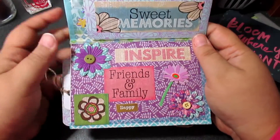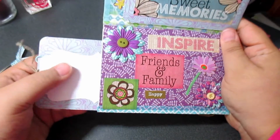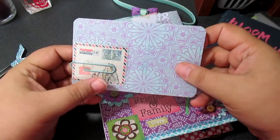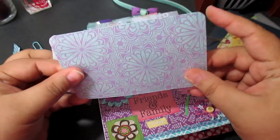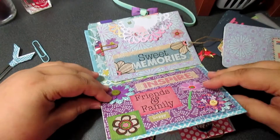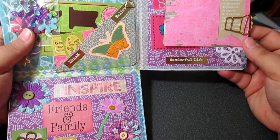In here it says 'inspire friends and family' — this is beautiful! And then I think what she did was made a pocket in the center. Look, guys — so in here she's put what I guess are tags. Oh look how beautiful — a beautiful tag, another clip, this is like laminated, this is pretty, and this is like one of those project life cards. Beautiful! I think I opened that one right.